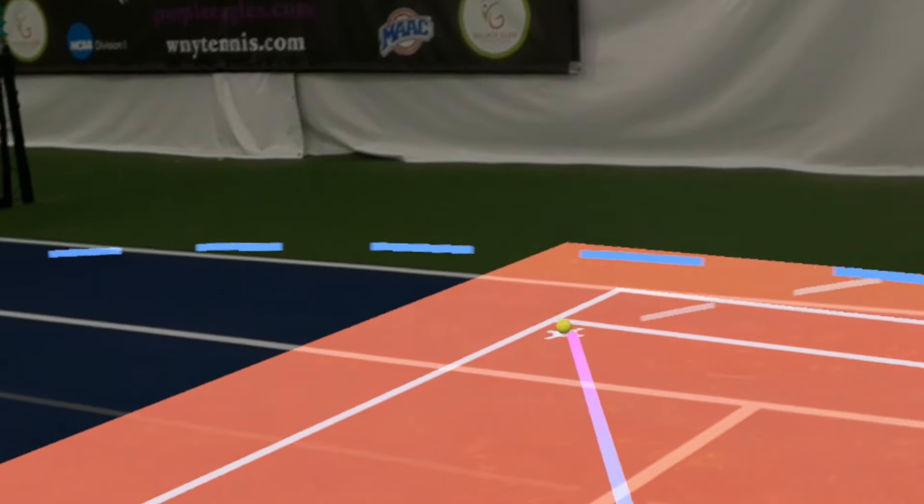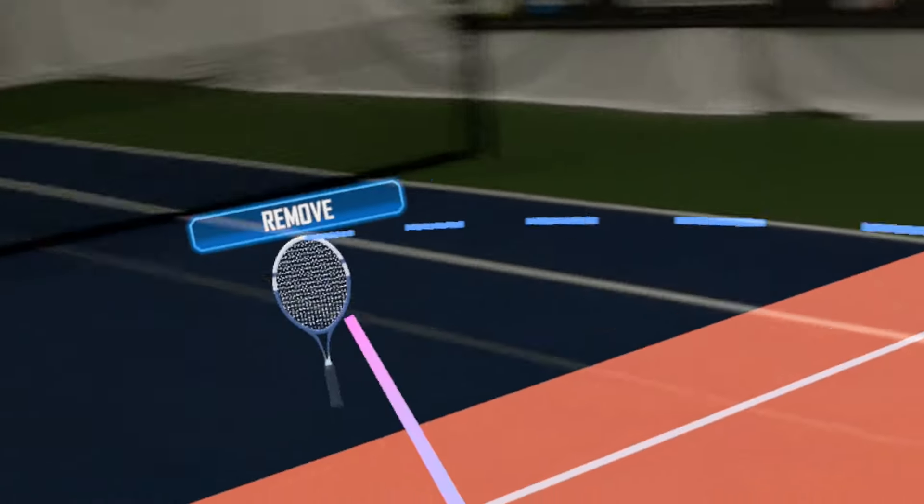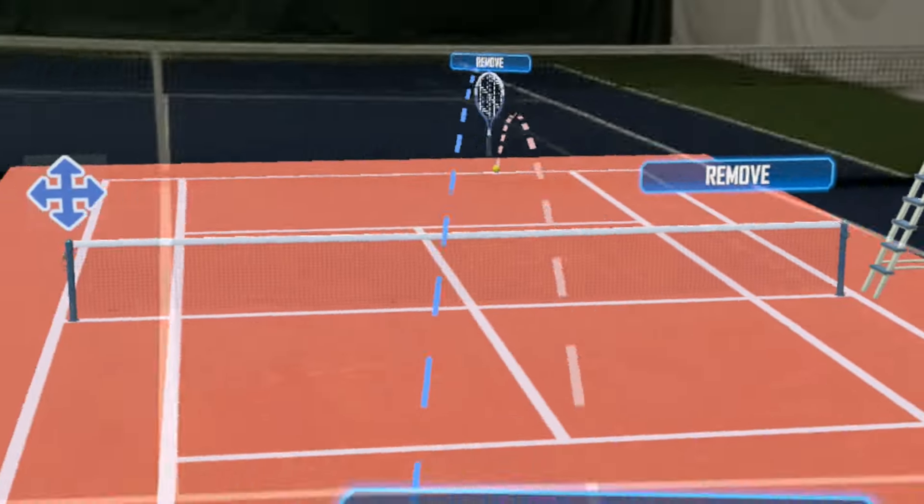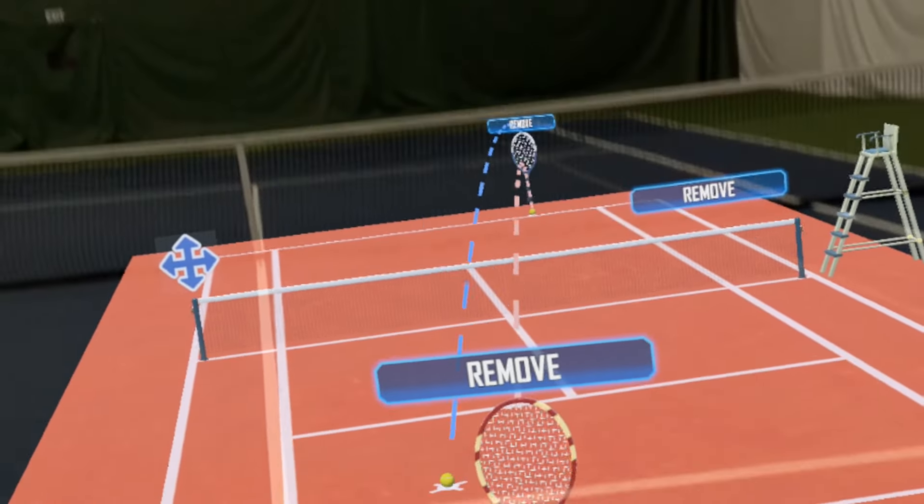Still going cross-court here to the forehand, moving Nadal over to cover that cross-court, or cover that inside-out forehand or cross-court backhand, wherever the ball is.